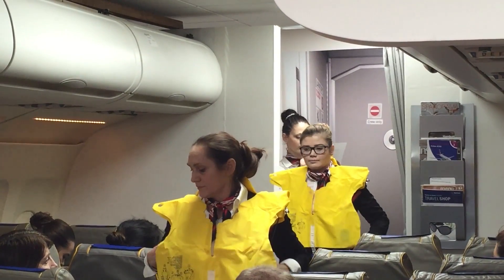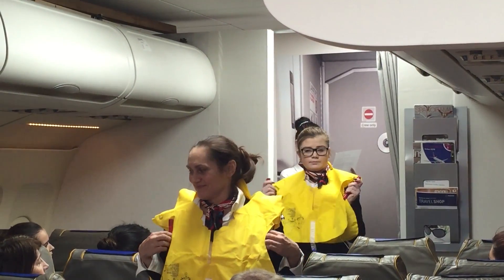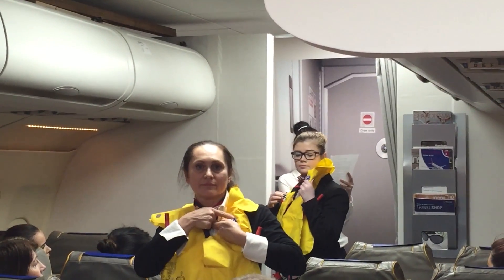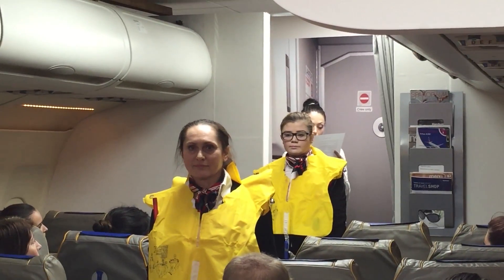To inflate the life jacket, pull down sharply on the red toggle. The jacket can also be inflated by blowing into the mouthpiece. The jacket is equipped with a light for attracting attention. Please note that the jacket must not be inflated until you are outside the aircraft, as doing so would impede your exit.